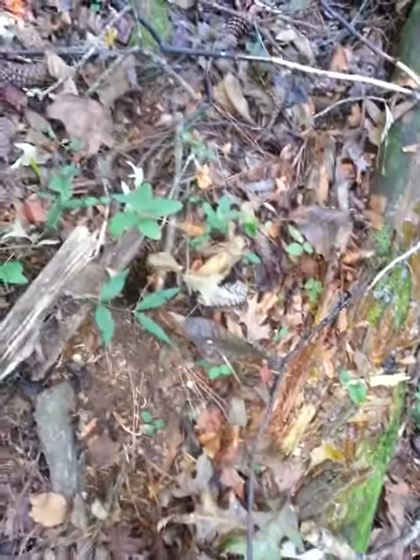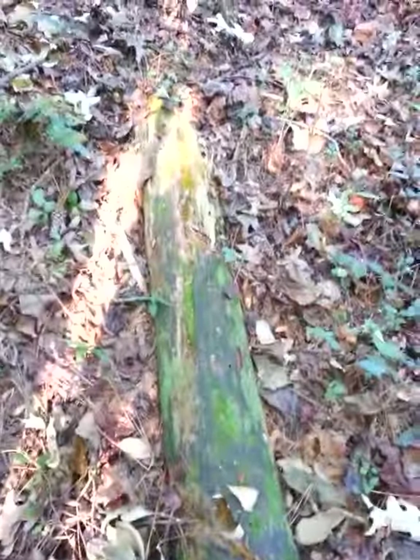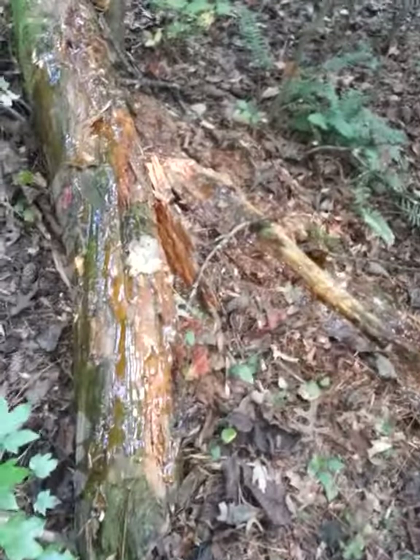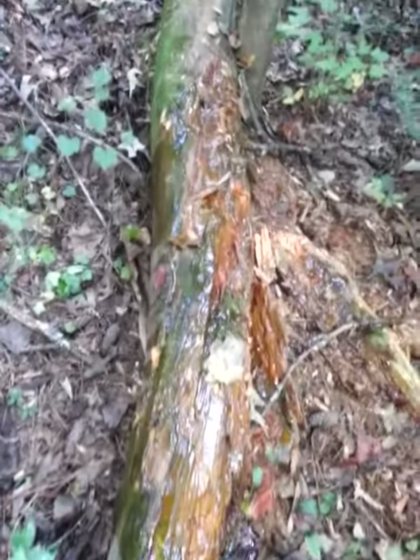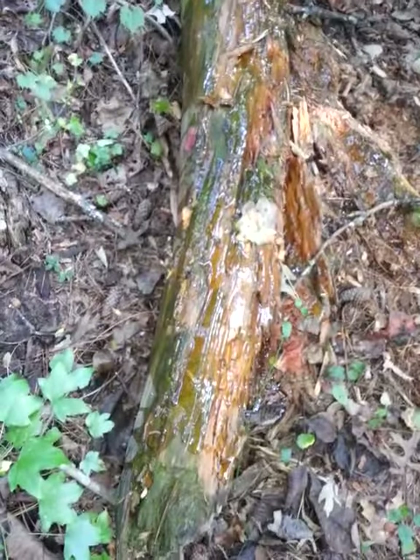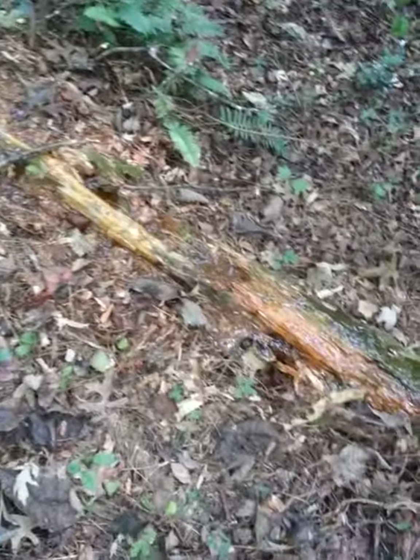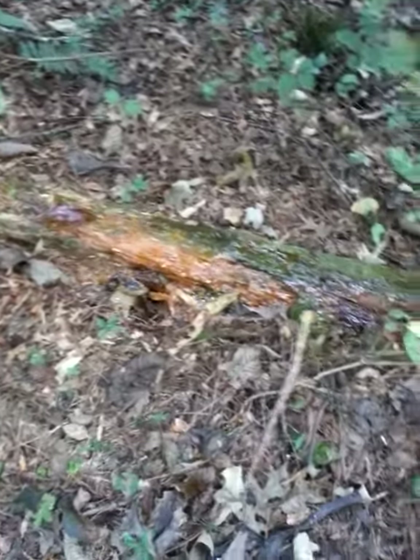I put some up here also — the scent seems to carry really well, so I think this is going to do well calling them in. I put some on that log too, just to spread it out over all these old logs back here. Like I said in my previous video, I will keep you guys posted as to what I see. I do have all my scent stuff on, so I'm trying my best not to spread my scent around.